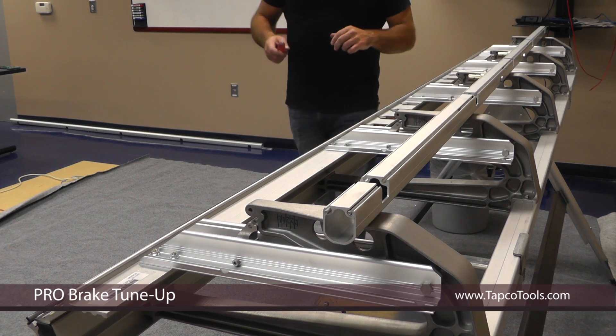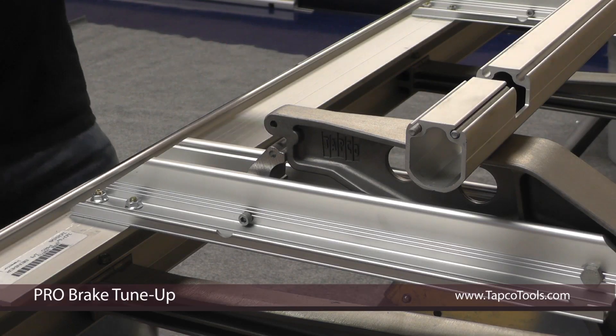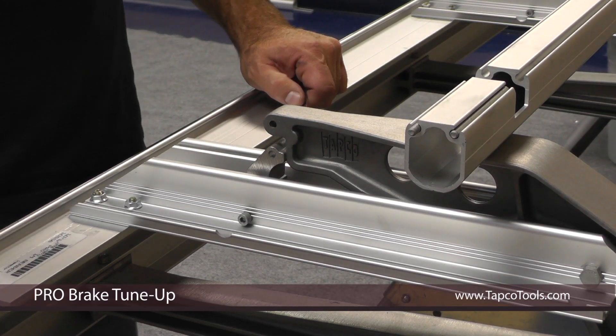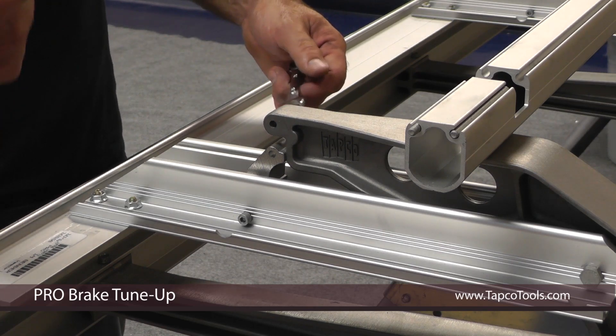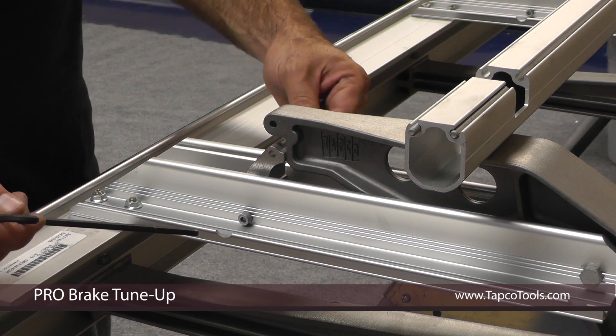Now your handle's ready to be installed. Next, you take your 3/16ths adjustable wrench that's supplied with your kit, also supplied with your brake, and a 7/16ths open-end wrench.